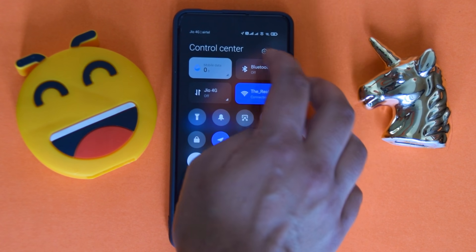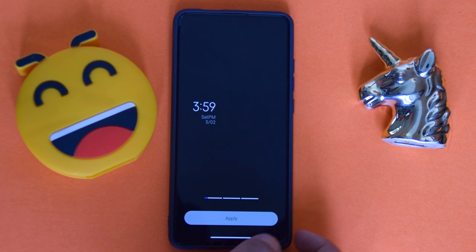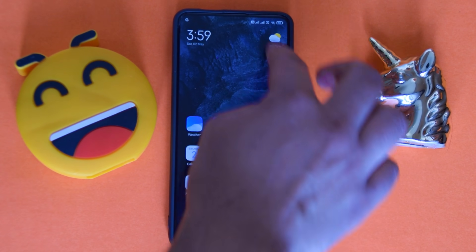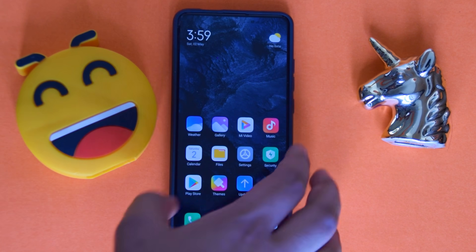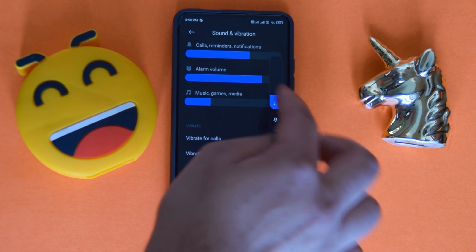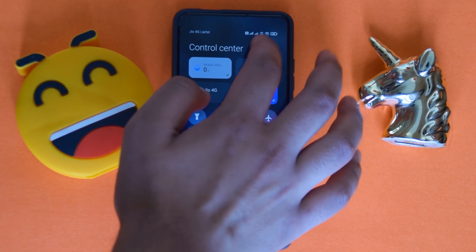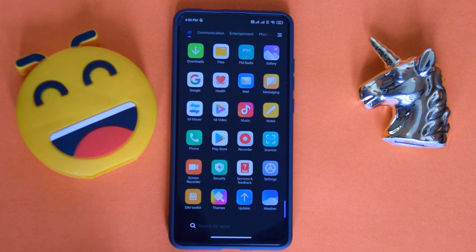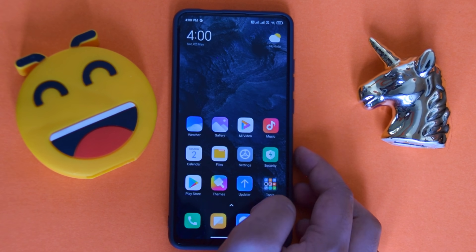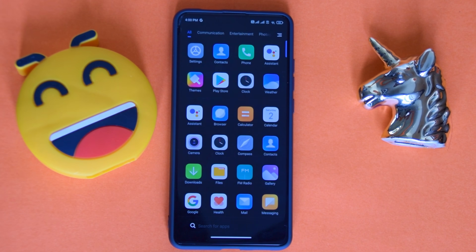Let's check the super wallpapers — Xiaomi's name for them. Going in, here they are, applying one — and boom, it all works. All links will be in the description. This was just first impressions so I have no data on battery life yet. The ROM is stable enough other than the sound bug. Bloatware has been removed, though the theme store is still Chinese.